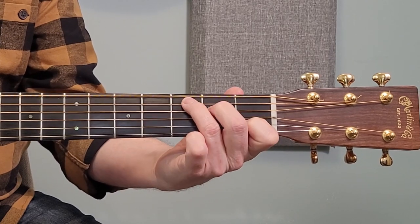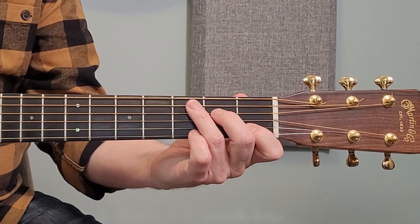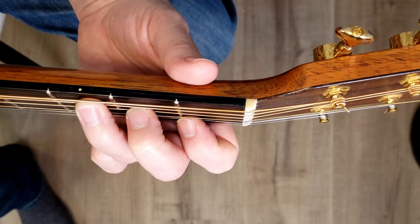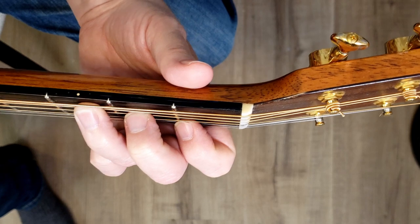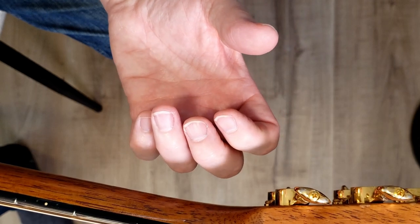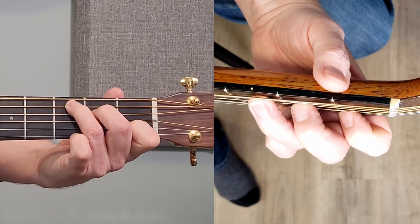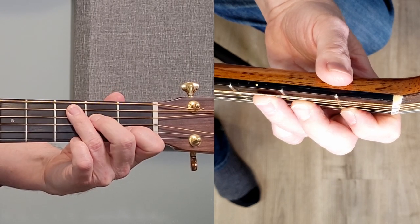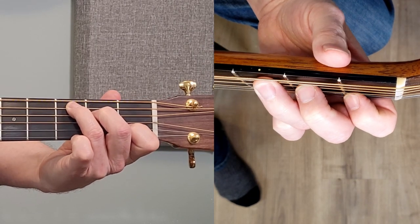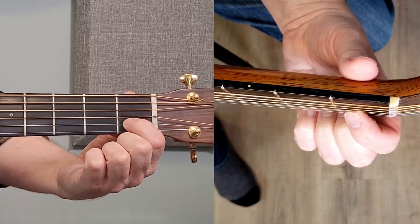Reason number two. Here I am with my C chord again. What this one is all about is that sometimes we accidentally drape our fingers or crank them the wrong way. If we look at the above view, you can see that the knuckles are bent at the beginning of the fingers — the first knuckle — so they're not out flat. They're curved. By not curving them, by having them kind of folded flat, a finger goes right across and touches all sorts of other strings. So we want to make sure that those fingers are angled properly.